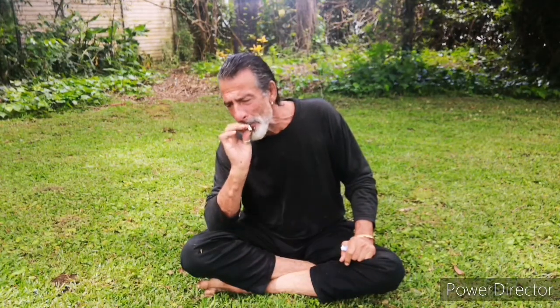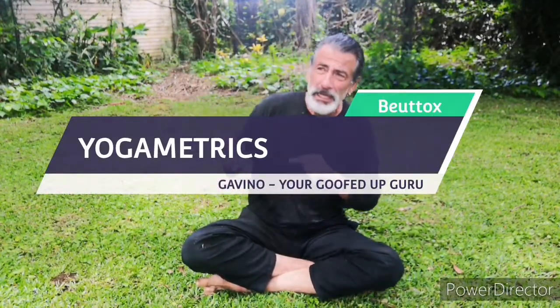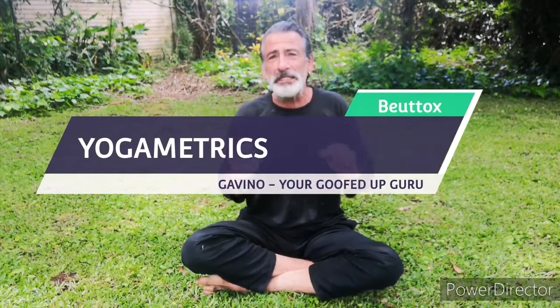Good morning, good morning all your beauties out there. Welcome to another beautiful day of yoga metrics. I'm Gavin the good guru, coming to your core. I don't know if you can hear me because down there in the east wing the lawnmower is going crazy, but anyway, we'll try this.